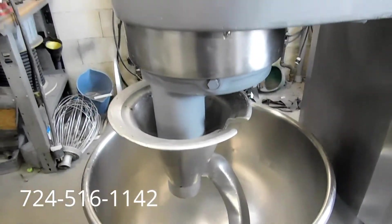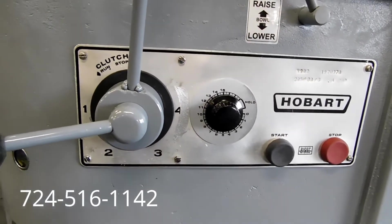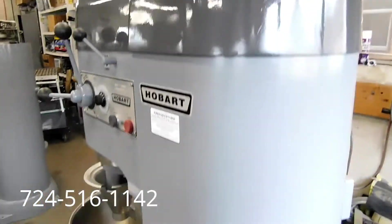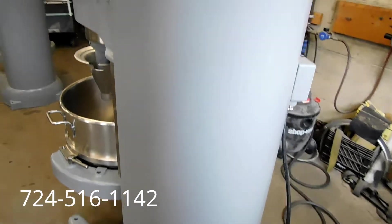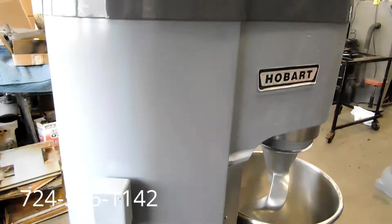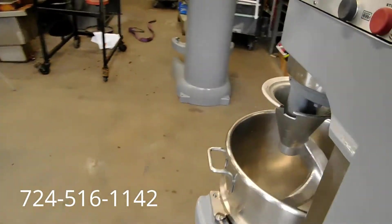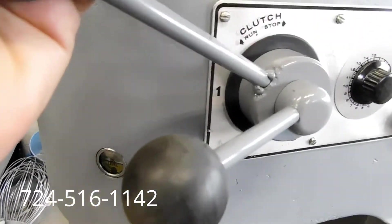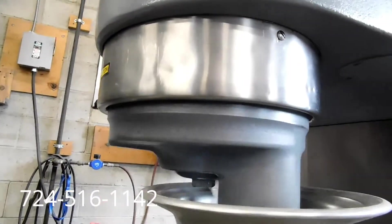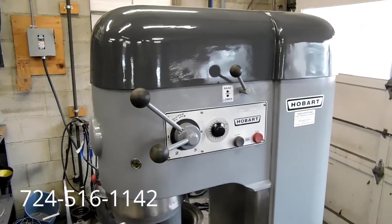It comes with an 80-quart stainless steel bowl and hook. There are your controls — it's got the timer, four speeds, and the automatic bowl lift. As I said, it is 208-volt, three-phase. We have our converter on to operate the machine. We'll go ahead and turn it on one more time. Very quiet, very smooth, as it should be, being refurbished and rebuilt here at Freight Store.